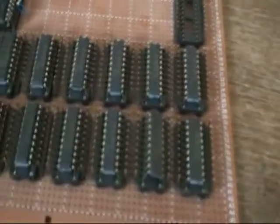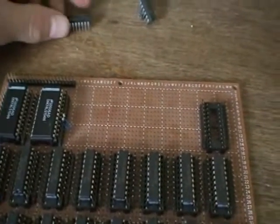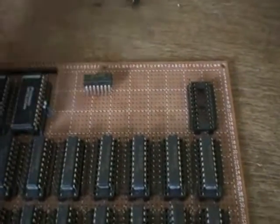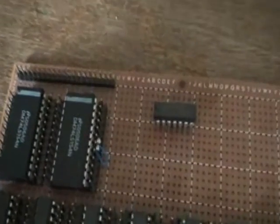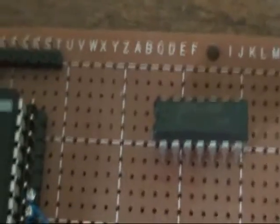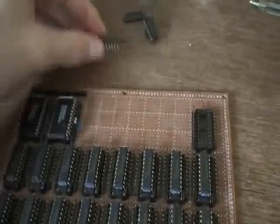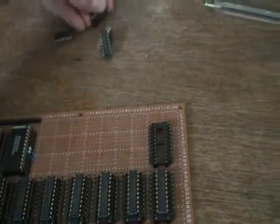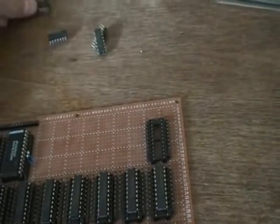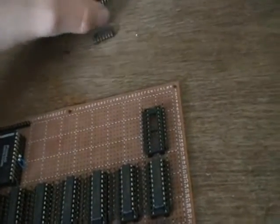I haven't got any 74LS04s — in fact I've got one IC which has 6 NOT gates and I need 16. So here is a 74LS86. There are 4 exclusive OR gates on here and I can turn those into NOT gates by pulling one of the inputs high, so the input signal on the other input will be inverted. That's quite handy.